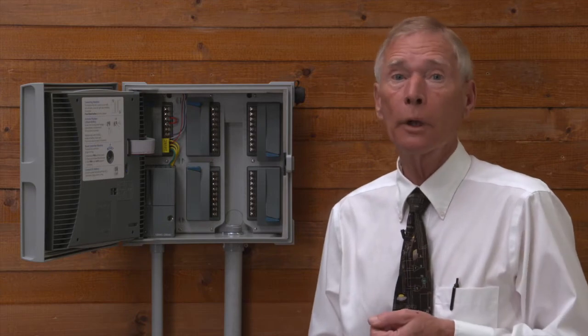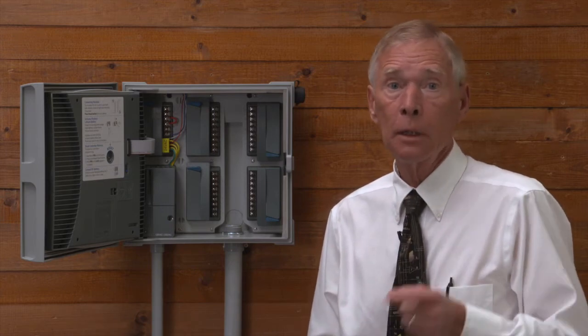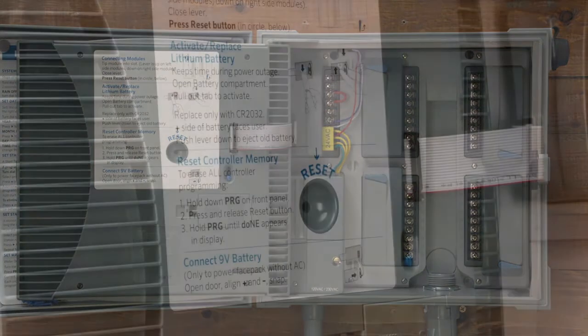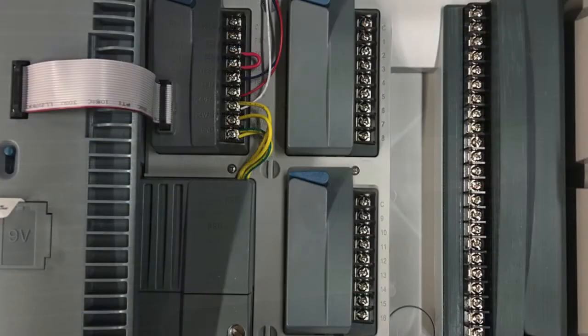Hunter will offer an upgrade kit with everything you need to modernize an older ICC controller without completely replacing it. Just a quick reminder: after you install a new module, press the reset button on the back of the face pack — the new module is not recognized until you do this.